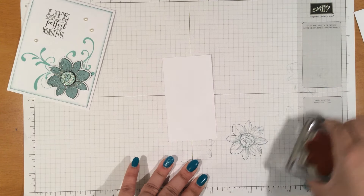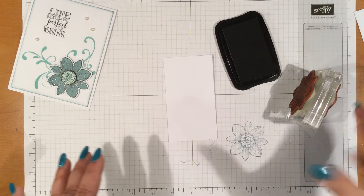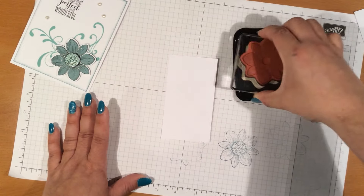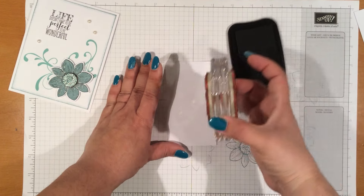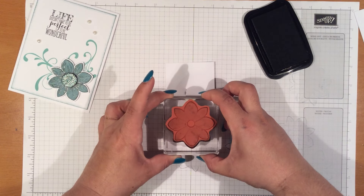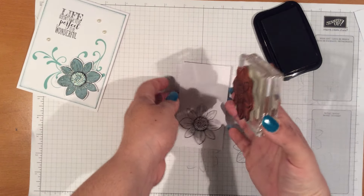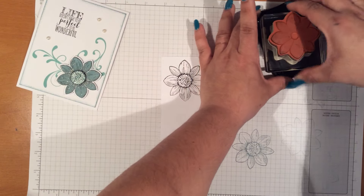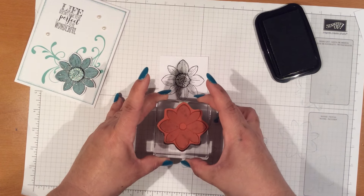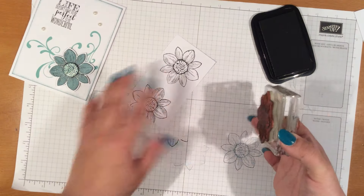So now what we're going to do is we're going to bring in our Stazon ink and go ahead and ink that up. We're just going to go ahead and stamp that towards the bottom, and then we're going to stamp it one more time. This is for the circle piece, so it's going to be a little bit more down off of it so that I can reach that circle.